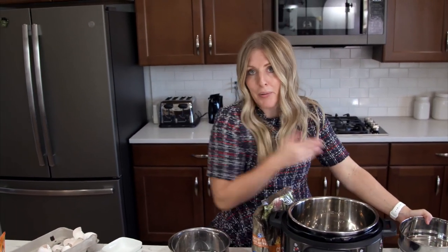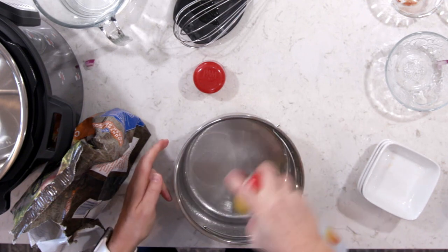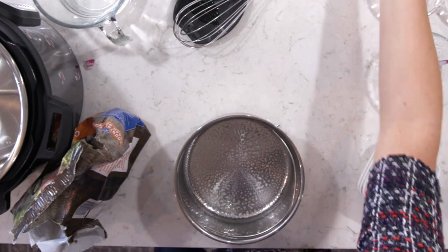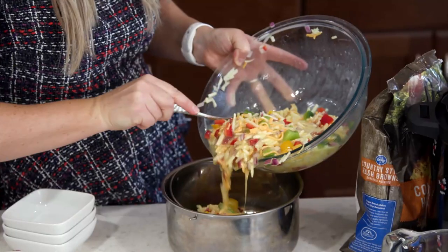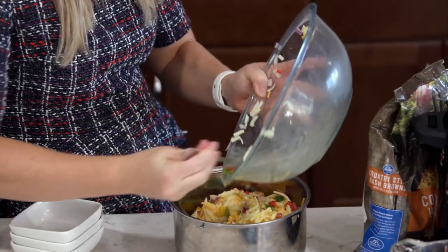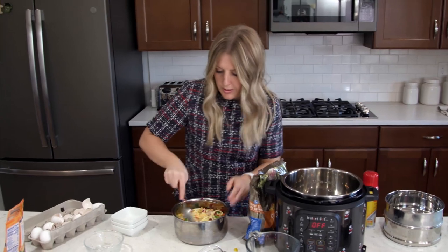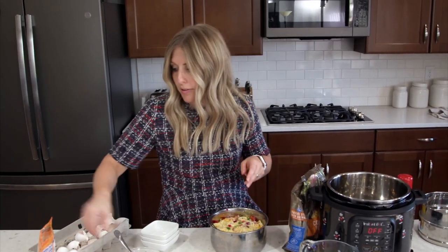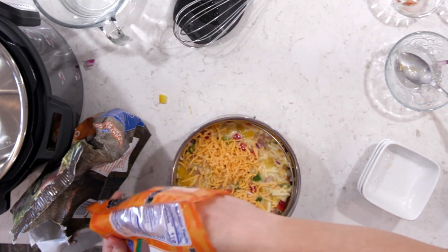This is a pot-in-pot recipe, as we like to call it. I'm going to use some non-stick cooking spray and spray the inside. Then we're just going to pour in our mixture, flatten it out a little bit to make it all even. Then we're going to throw about another half a cup of cheese on the top — I like cheesy tops, so that's what we're doing.